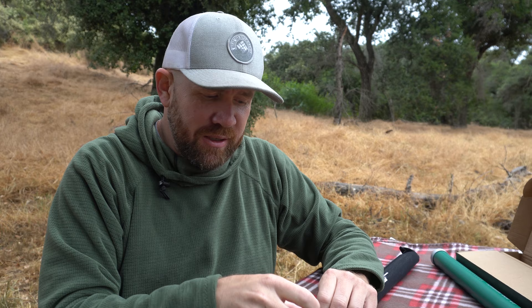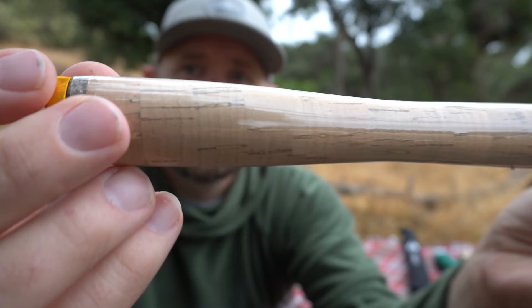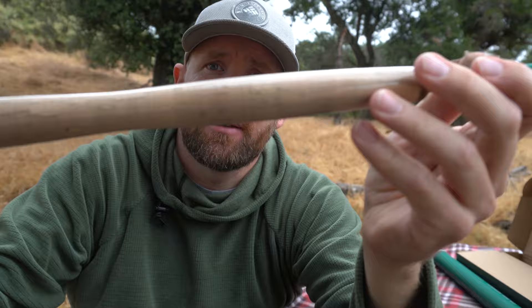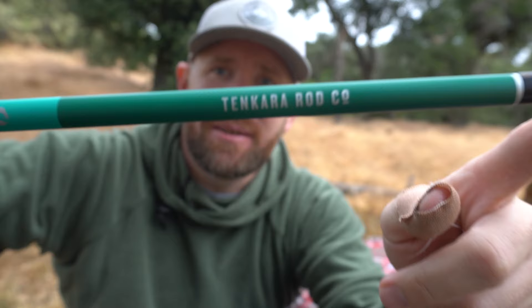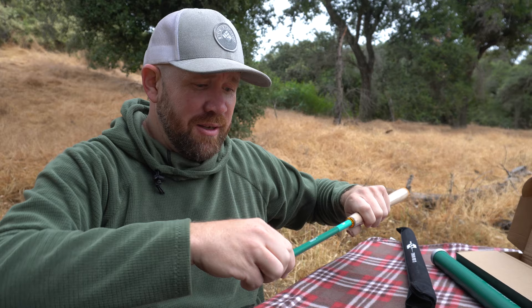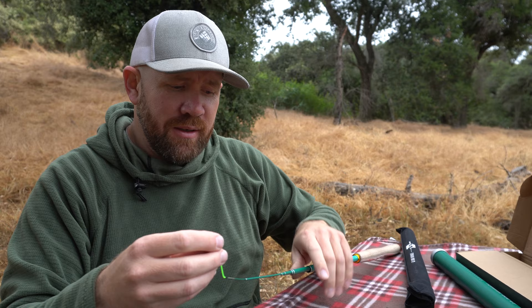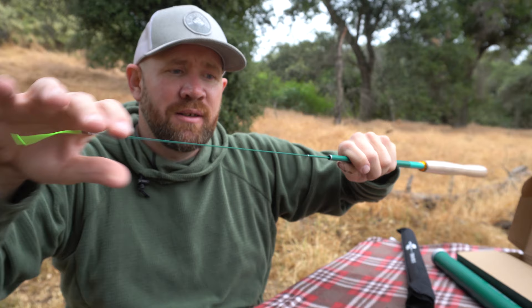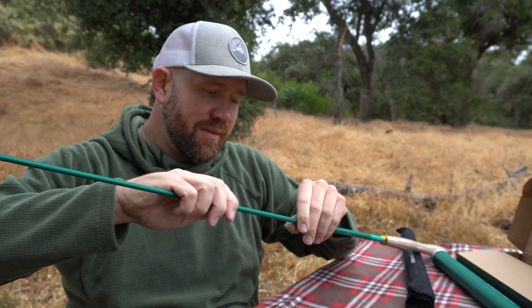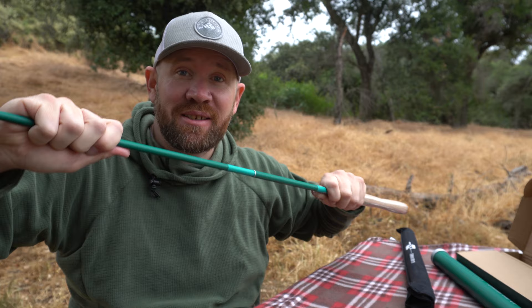I haven't done anything to it yet — still got the plastic on the grip. It's got a nice cork handle. This is the Sierra Rod. It comes with this little butt cap here, a rod cap, and that is what you tie your line to right here. This one is 10 and a half feet. I can't wait to get this out in the Sierra — using the Sierra Rod in the Sierra! It is pretty big. They also have a 12-foot model and the Teton Zoom, which is a telescoping model.